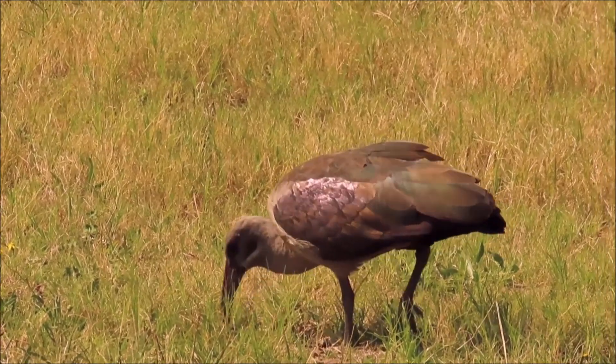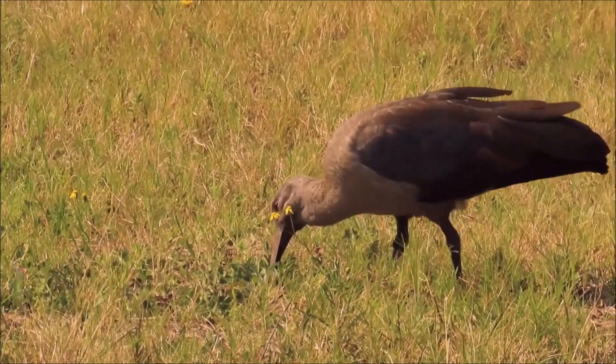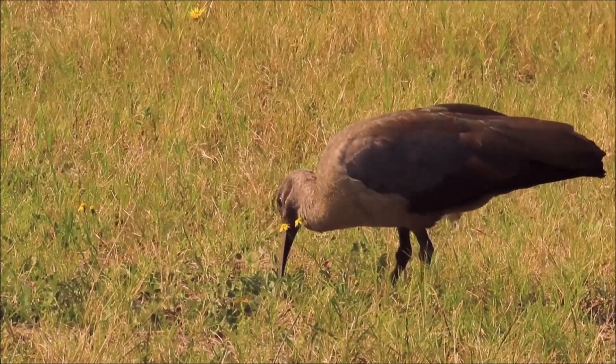Watch this Hadidah ibis probe, feel the vibrations, and then pull the caterpillar out of the hole.